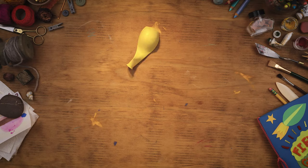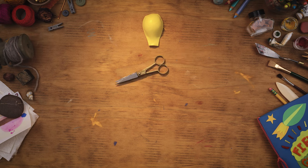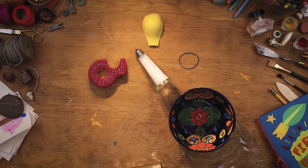You'll need a balloon with the bottom cut off, a rubber band, tape, plastic wrap, salt, a bowl, and a tin can.